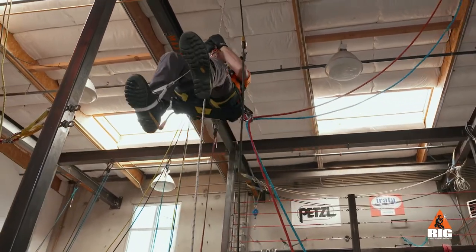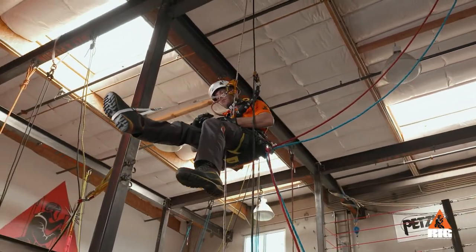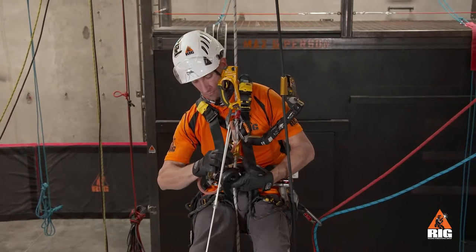We ascend up the ropes until we are a body length below the anchors. Now change over to descent mode.